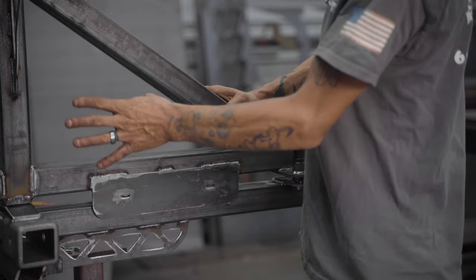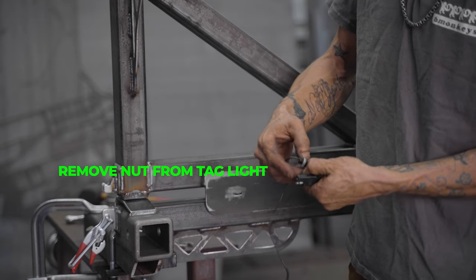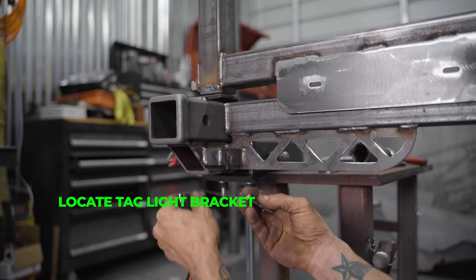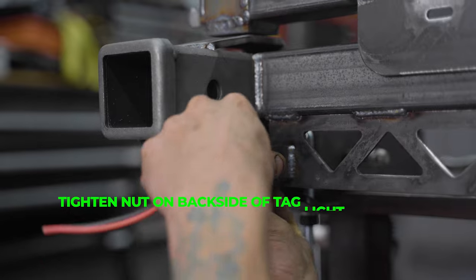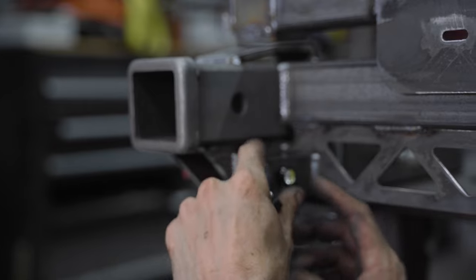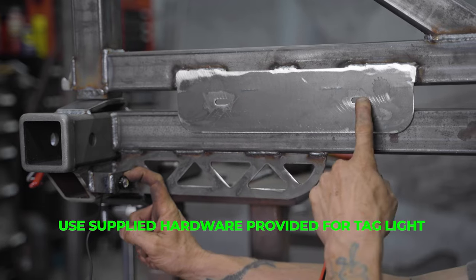Here's an example of our tag light - it's not wired up here, but we solder these together before we ship them. You're going to remove the nut off the back side of the tag light. Down here in the corner is a tag light bracket - we've notched this out to make assembly really easy and also replacing them really easy. Leave your nut hanging out, slide that in, and put the nut back on the back. Tighten that nut down and that's going to shine over your tag. This is your tag bracket - we supply quarter-inch bolts.